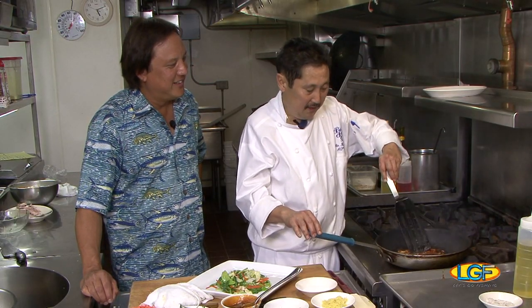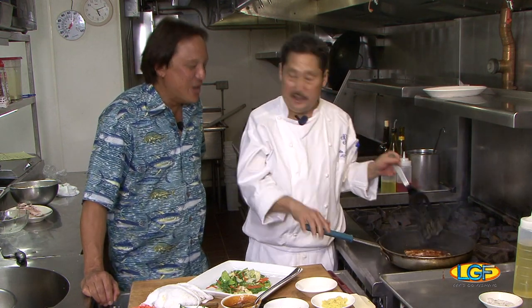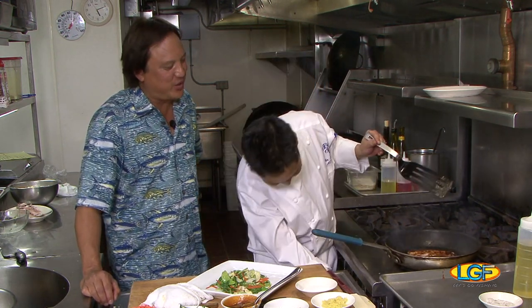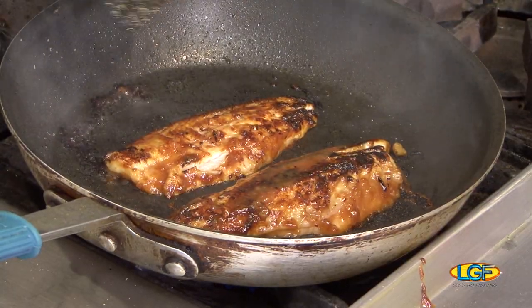That looks great. Chef, you cook by sound? I cook by sound. When it changes, you gotta use your ears when you're cooking. Once the pitch changes, the water content changes in the food.